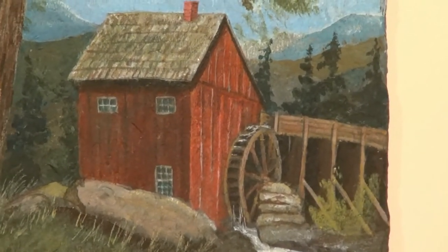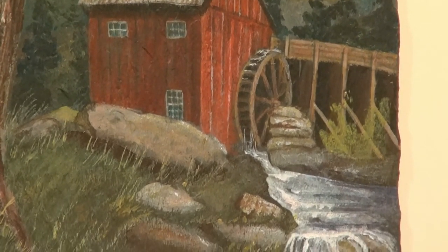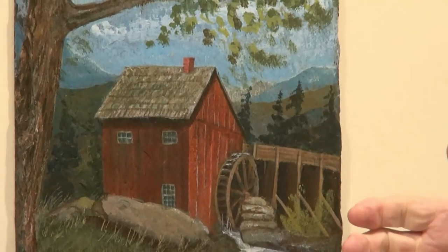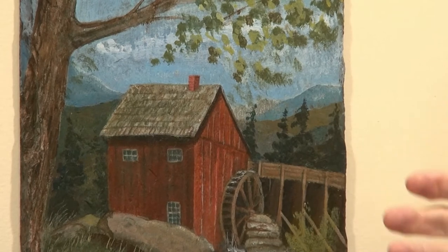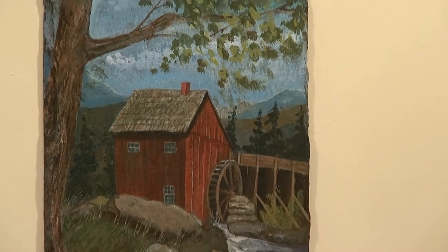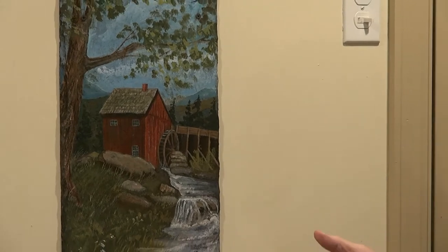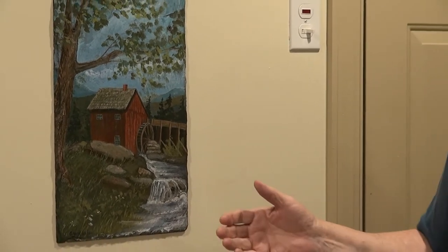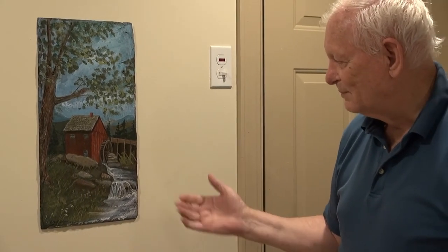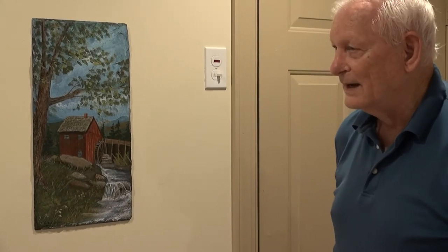It turned out alright, I think, but I was just telling Gary that I prefer when I have something to go by — a photograph I've taken or a real place where I can see how it really is rather than what I'm trying to make it look like. In other words, realism is better than what I can imagine and I like to try to come up to the realistic thing. But all in all, it's a good painting, I think.